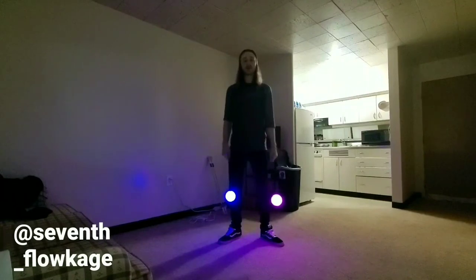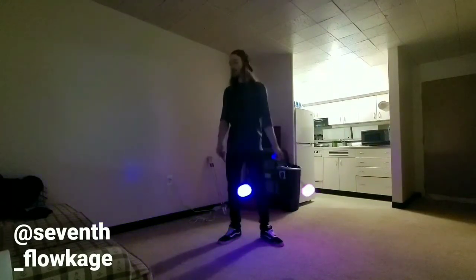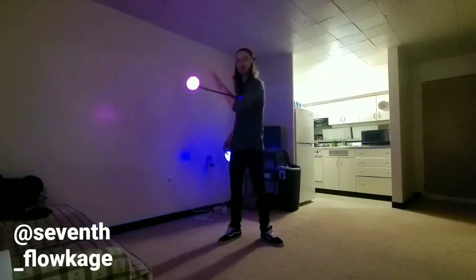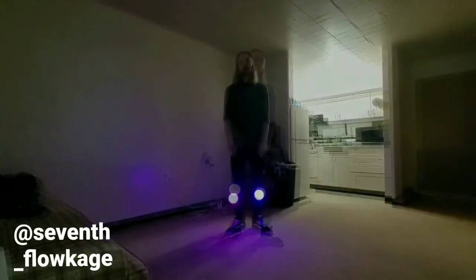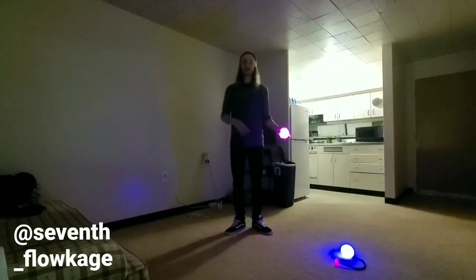Hello and welcome to the Apex Full Arts YouTube channel. My name is Pete Stewart and today we're going to be going over how to do the alternating elbow traps. To start off we're going to go over what each hand is doing individually.